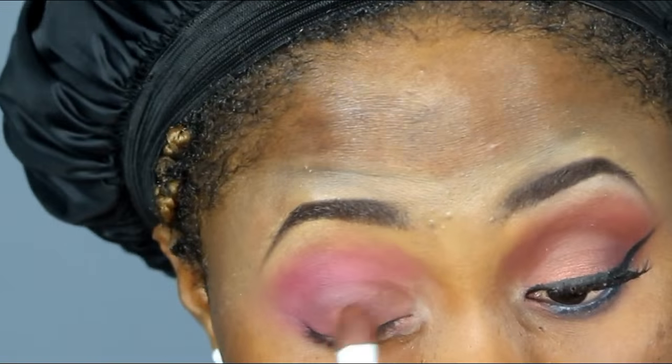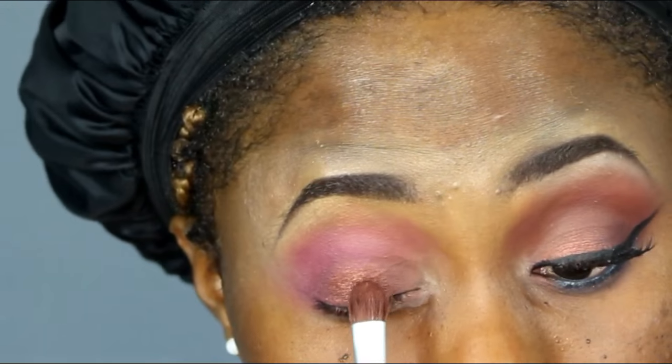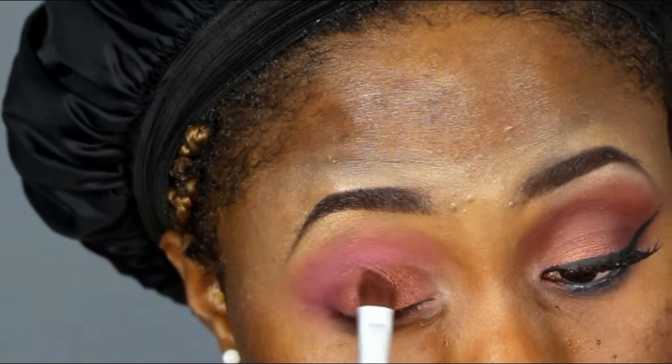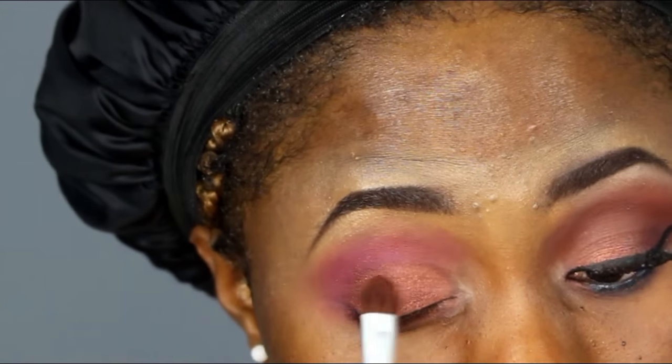Going back to my lid and taking an eyeshadow color like a bronze — it looks like a brown-bronze. I'm gonna be packing it on my lid, blending and blending, you know what I'm saying.